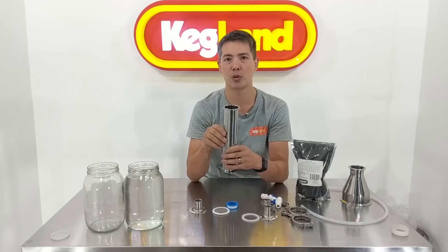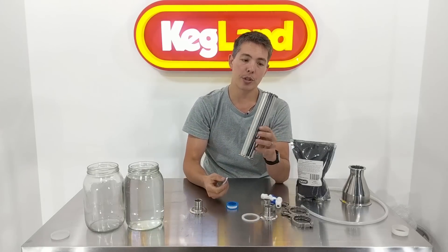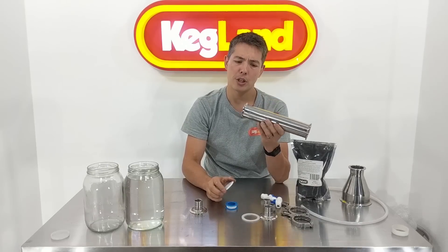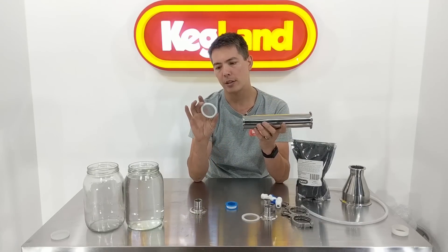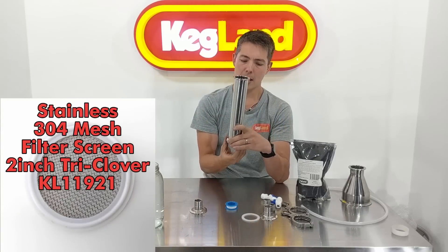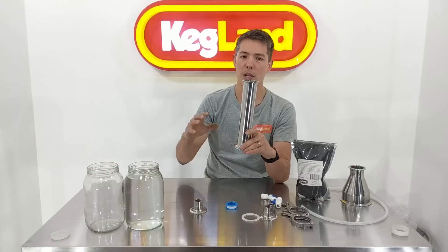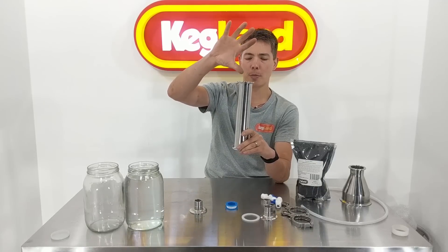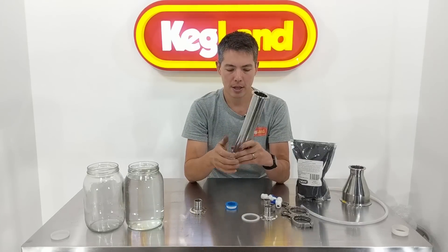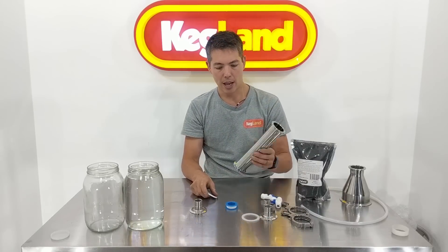Usually you're getting marginal returns once you start packing multiple of these together. The other thing you can do is if you're pot distilling, you can also use this device. A lot of people might use pot distillation and then use this little Teflon mesh filter on the bottom — a coarse filter — and pack this full of botanicals, so you have botanicals inside your vapor stream. Between your alco engine pot still on top and the boiler, your vapor comes up, goes through all your botanicals, and you can capture some of that aroma. It's really a handy multi-purpose device.